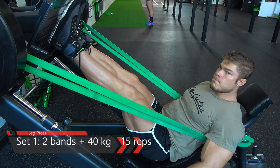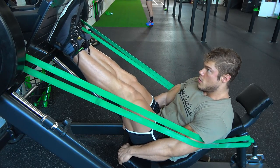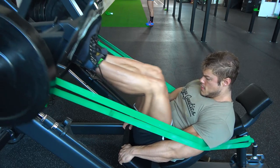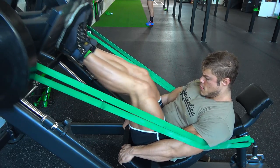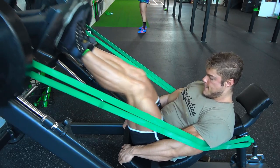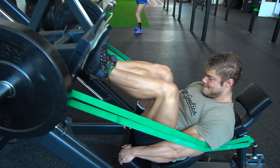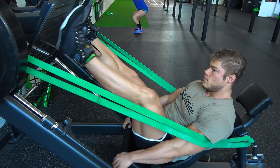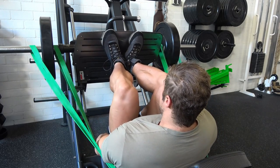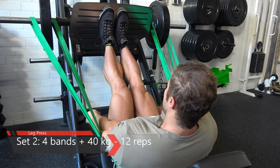In the 70s, when true classic bodybuilding was still present, legs were smaller in comparison to today's bodybuilding with the same upper bodies. Arnold had a huge upper body but mediocre legs compared to nowadays bodybuilding. That's not what they're looking for in the Classic Physique Olympia, so I will make these legs grow.